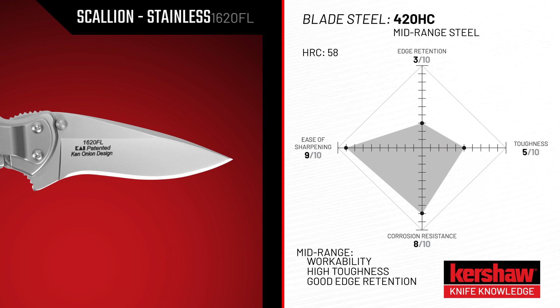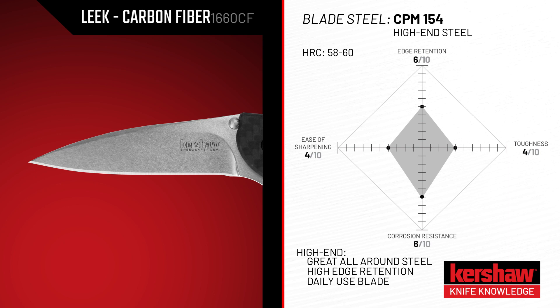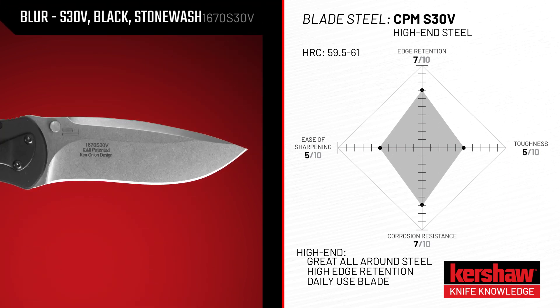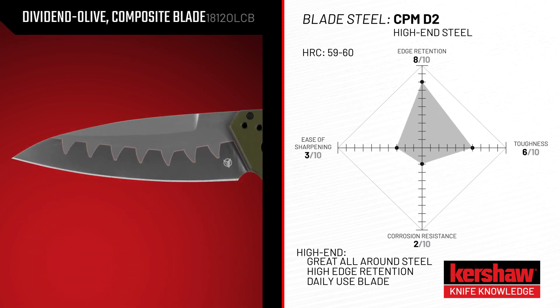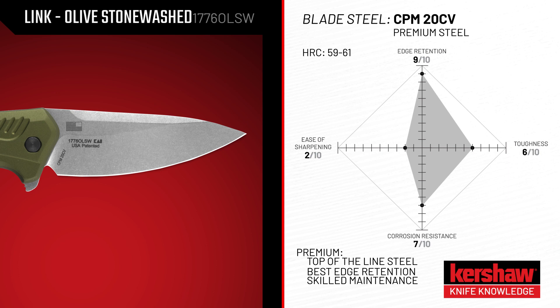Mid-level steels such as 14C28N are popular options known for their workability and high toughness. It's perfect for those who want greater edge retention while still staying on a budget. High-end steels such as CPM 154 are great all-around steels that have high edge retention, ideal for tradesmen and others who use their knives on a daily basis.